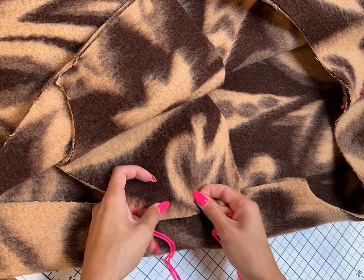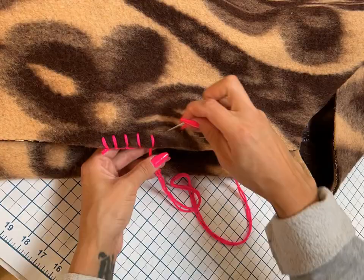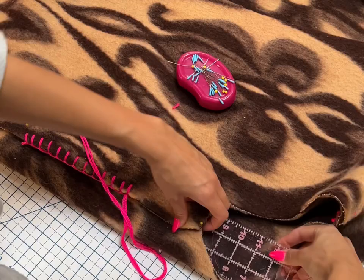Then I sew the bottom pocket and slip a ruler underneath to make sure I don't grab the blanket from underneath. The visuals on the different way that I sew these pockets together are really important — this is the top and the front of the coat, so they're being sewn in differently.